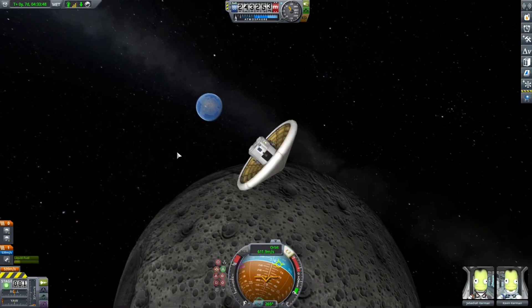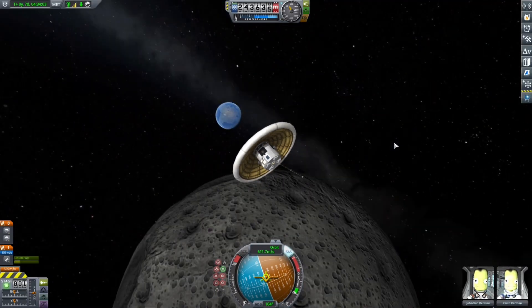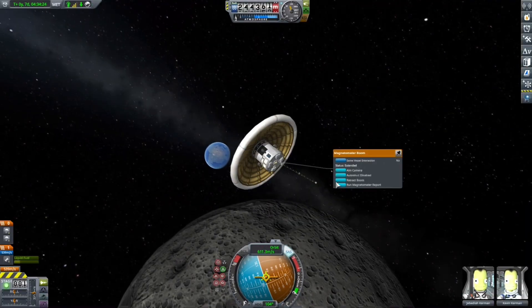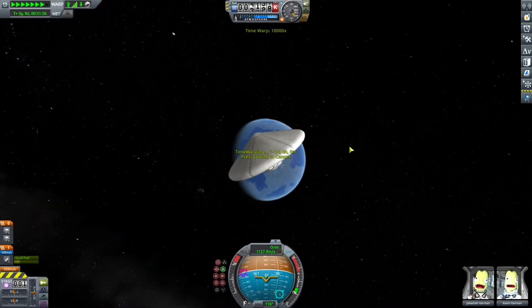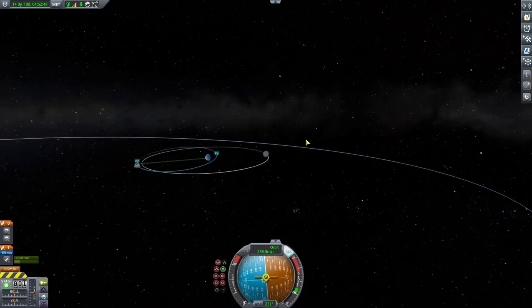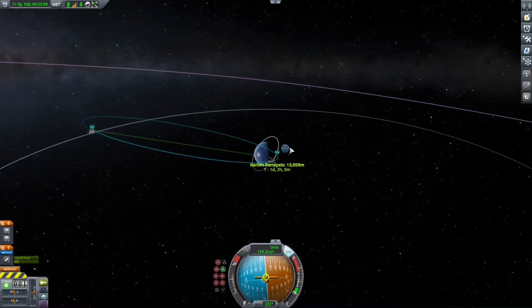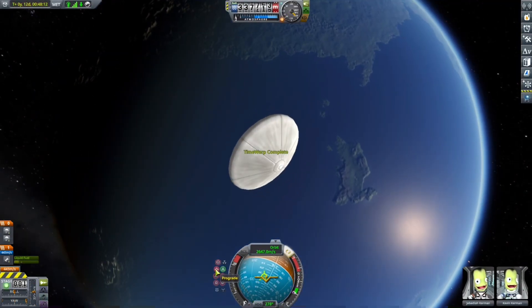I looked down and it was right there — a great opportunity to take a picture. I extended the boom, got rid of the UI, and it was a beautiful sight. We didn't take any science because we already took science from above the Mun. Did another Kerbin orbit because, again, this is a duration test — we want to keep this heat shield in space for as long as possible. We are now approaching Kerbin.